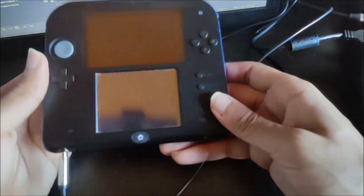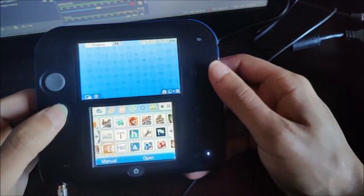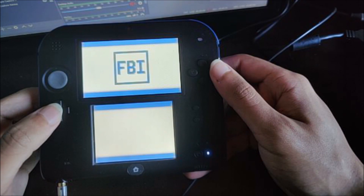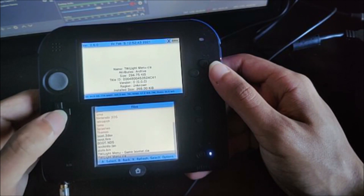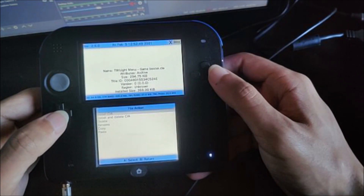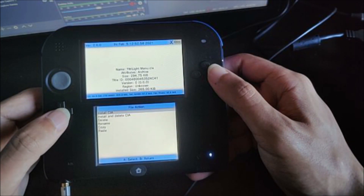Once we're on our 2DS or 3DS, go ahead and turn it on. Once it's turned on, let's go ahead and find FBI. Now go to the SD and find our Twilight Menu GameBooter CIA. Go ahead and install this. We're also going to install the TwilightMenu CIA as well.